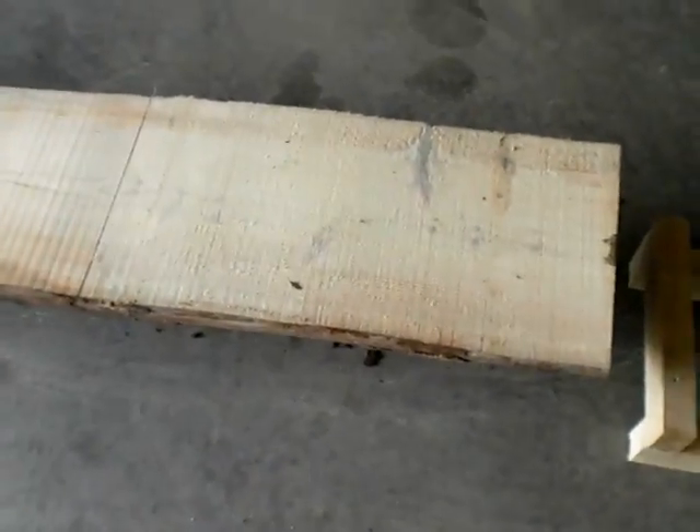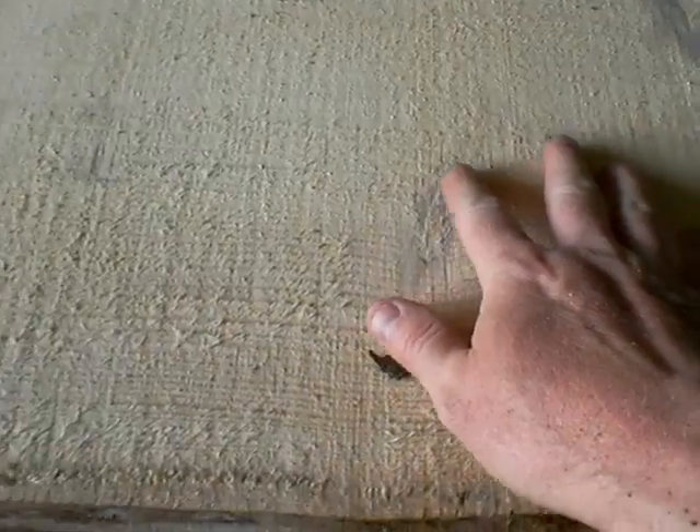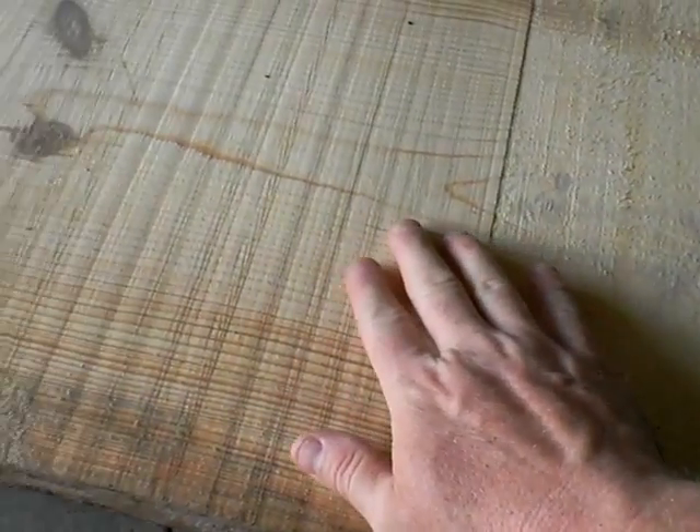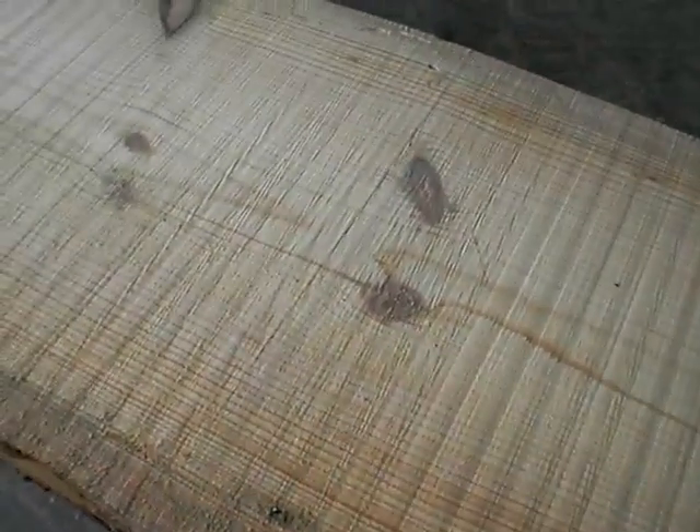Here's something interesting. Notice the fuzzy rough texture of the wood before I sharpened the blade. And then right here is where I sharpened it. Look at this — much better.